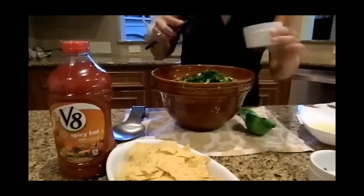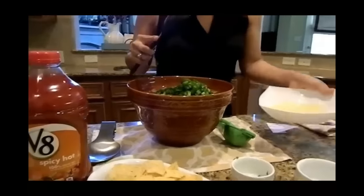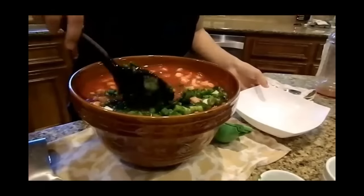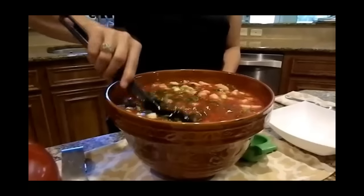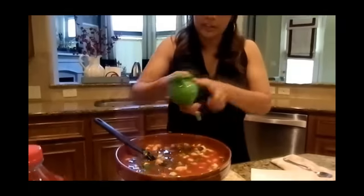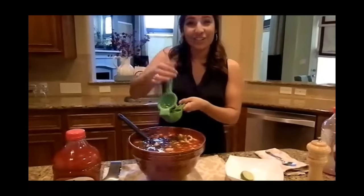And then our jalapeno — make sure that we add all of that, our two jalapeno peppers. And then our lime juice. See, we have a nice filled bowl ready to go. I actually like to add a little more lime, so I'm going to go ahead and get my lime squeezer and squeeze in one more lime, just to make sure that we get it all nice and juicy.